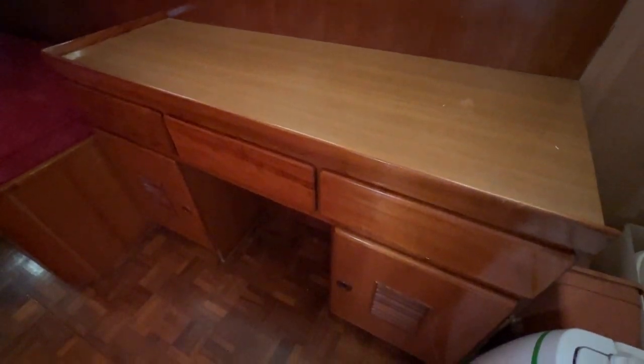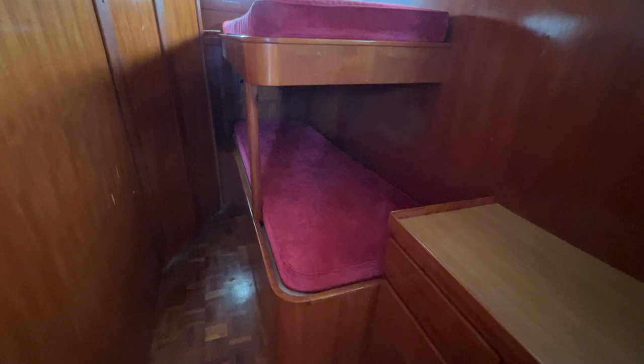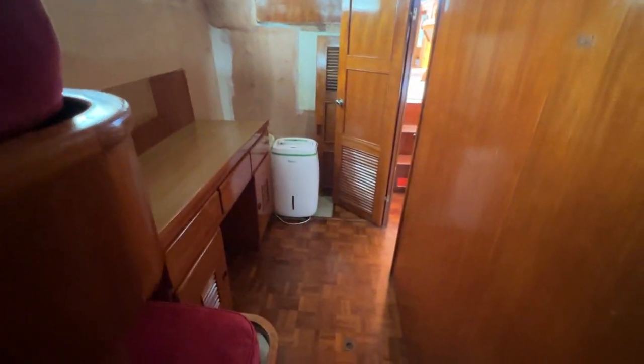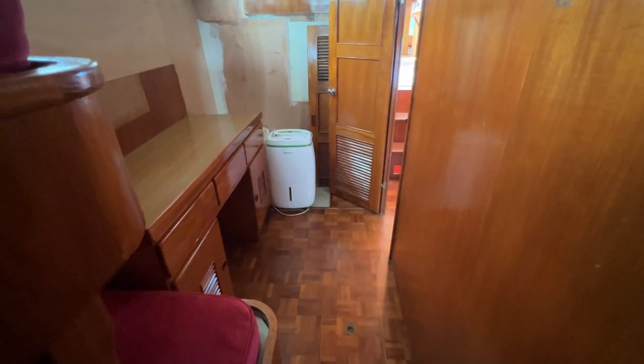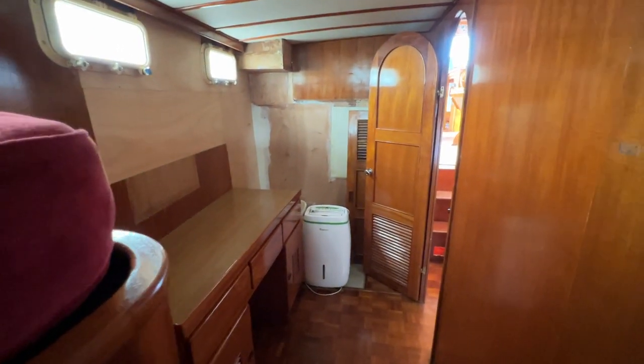We've got a bureau or dressing cabinet with drawers and cupboards, and the parquet flooring continues through here. There's bilge access all over this boat, and in here you can access the stern gland too. In the very port aft corner you've got what I'd call a Pullman-style set of bunk beds — one big top bunk, one big bottom bunk, plenty of room for guests. There's a passageway down the side of the berth narrowing towards the head end, with a nice big lobby for changing or sitting at the dressing table. Head height here is well over six feet.